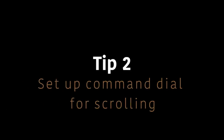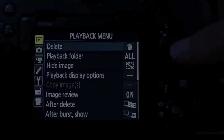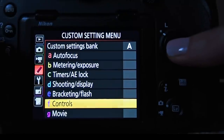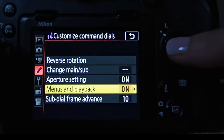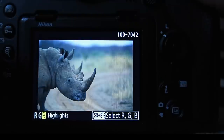Tip number two: set up your command dial to scroll through images. This is something you have to set up on Nikon cameras, but check your camera model as it might already be set up. I find it much quicker to scroll through images using my command dial instead of my multi selector. Especially if you've just shot 15 or 20 shots in succession and want to quickly check for a keeper, it's much faster. To set it up, go to Custom Setting Menu, Controls, then Customize Command Dials, down to Menus and Playback, and make sure that is set to on.